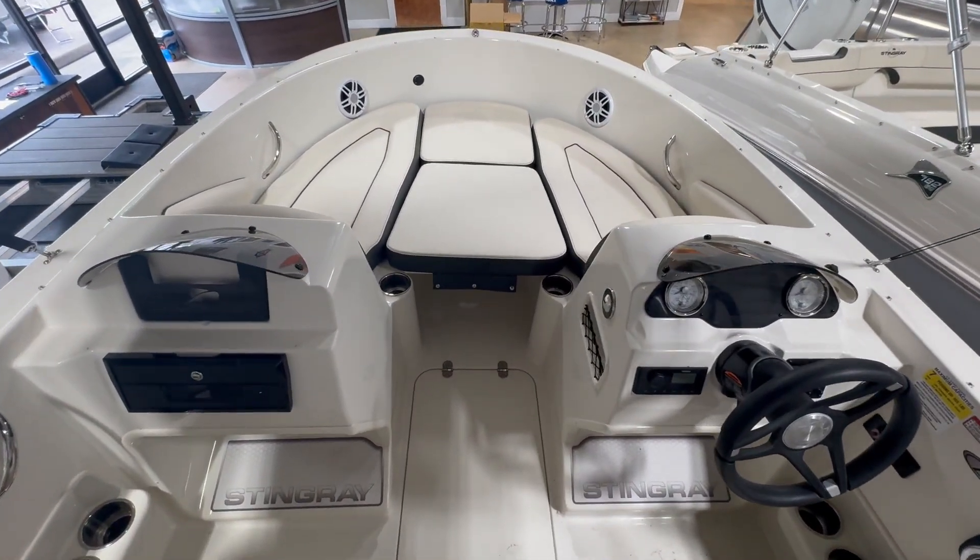But there it is — the 2024 Stingray 172SC from Carefree Boat Sales.